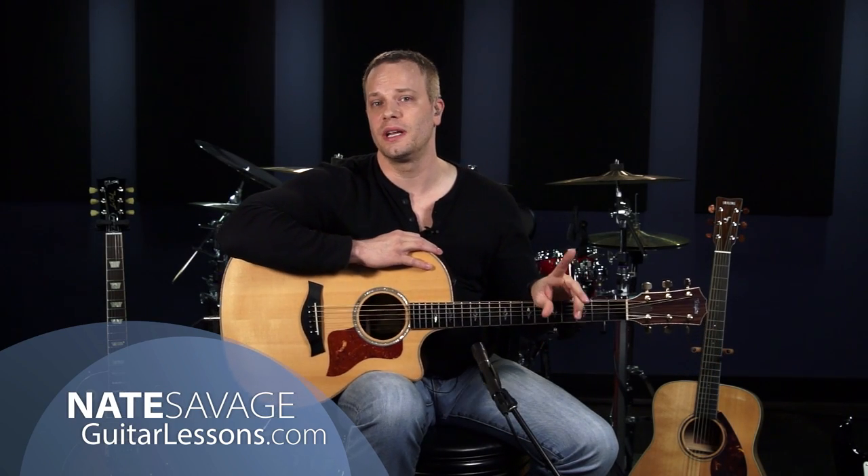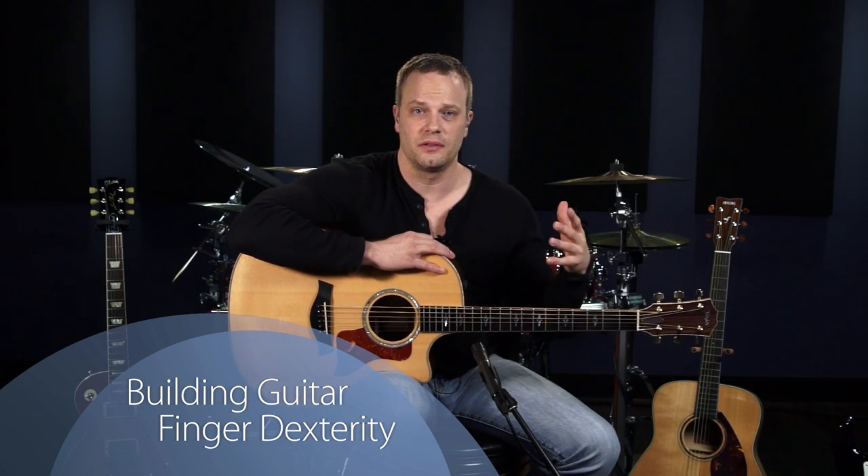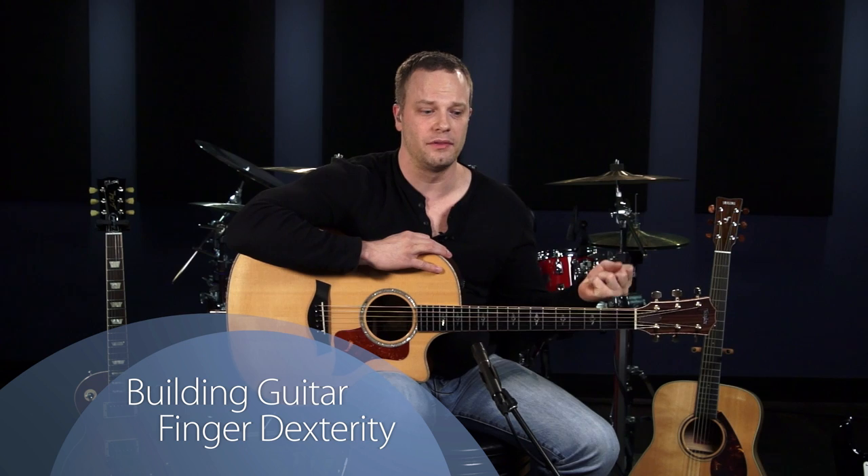Hey, I'm Nate Savage and in this guitar lesson I'm going to share some tips with you for building finger dexterity. I get a lot of emails from students all the time that just tell me they're having trouble making chords — their fingers aren't as flexible as they used to be or the dexterity just isn't there. So in this lesson I'm going to give you some warm-ups to get the blood flowing in your hands, and then teach you a really cool exercise to build dexterity so you can tackle some harder chords.